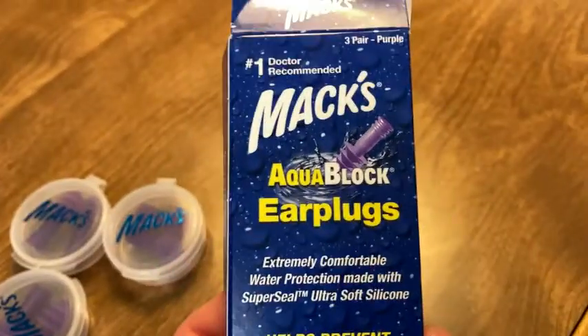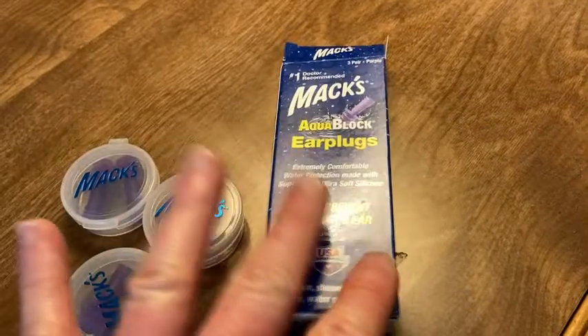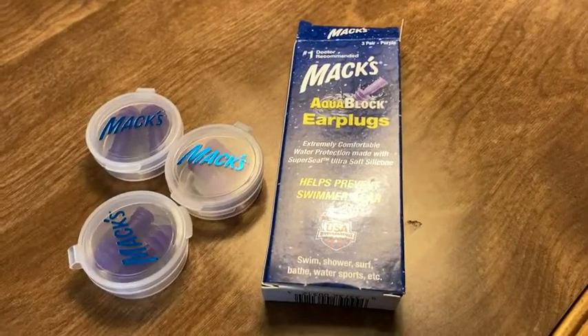They're reusable and they're very good quality. It's Max Aquablock earplugs and these are purple. Good stuff — don't get any water in your ears. Take care.